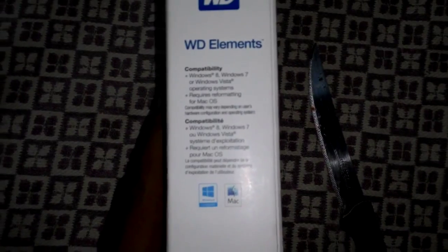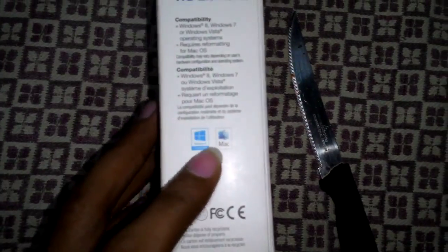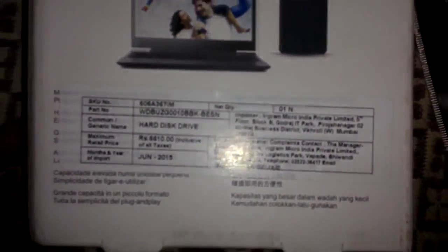It is compatible with Windows 8, Windows 7, as well as Windows Vista, and also Mac OS. You can see the Mac and Windows logos right here on the box, and you can see the hard disk as well.